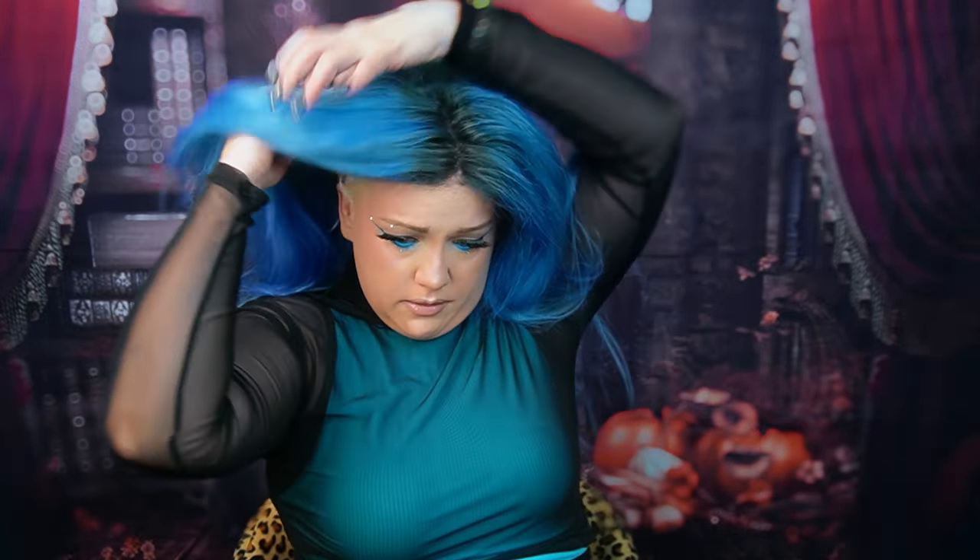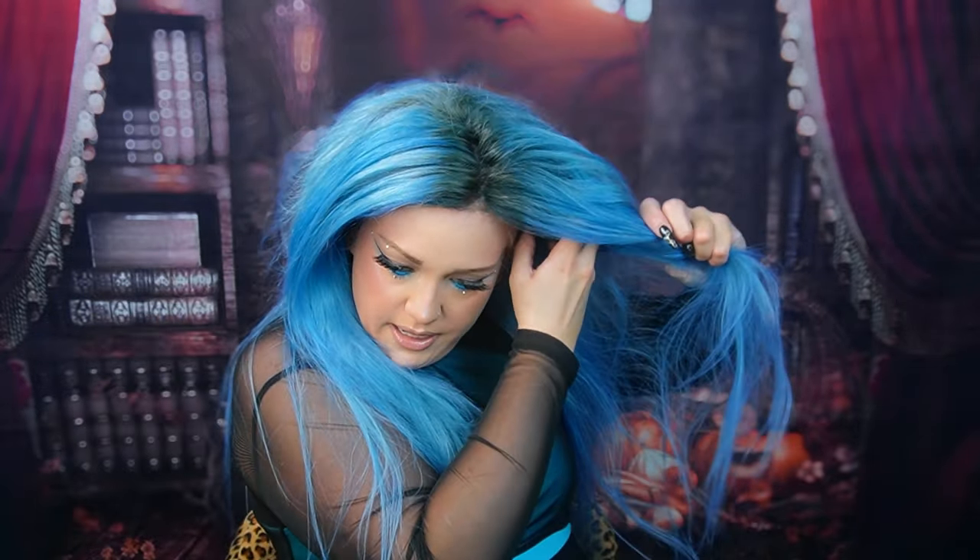Also, make sure your ears are out. If you wear this wig for long periods of time and you have your ears covered, eventually it's going to hurt. And if you glue your lace wigs down like I do, you cannot adjust them.